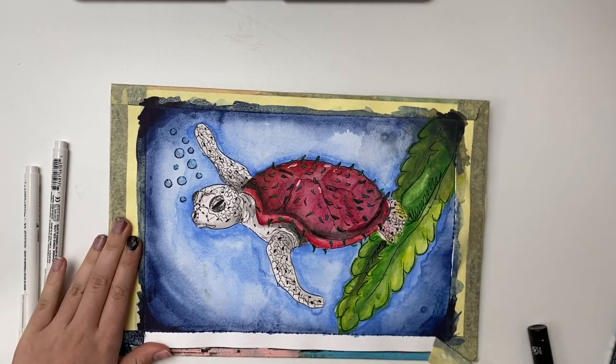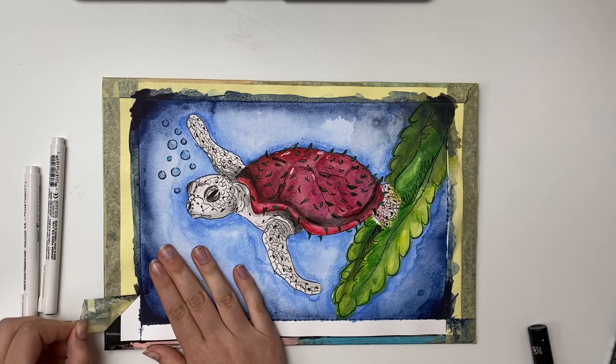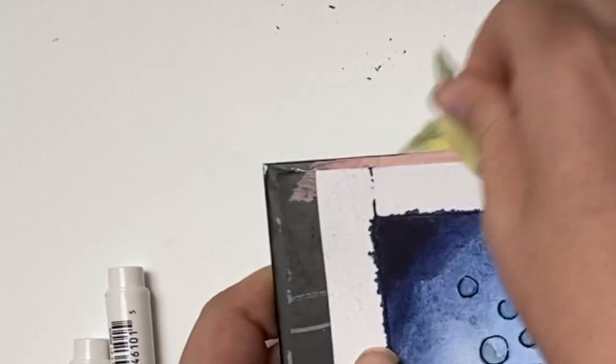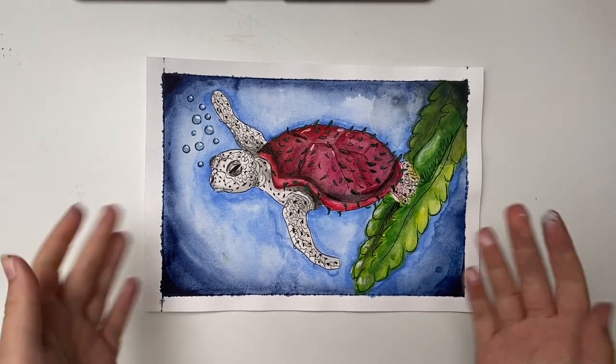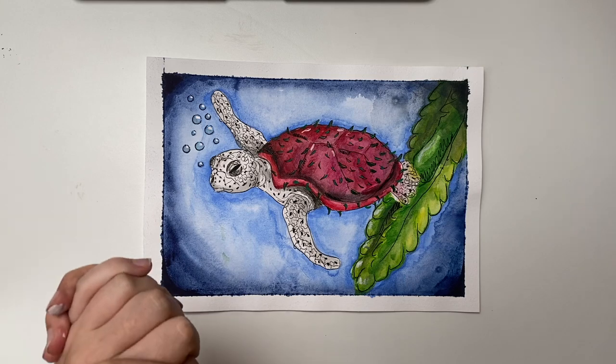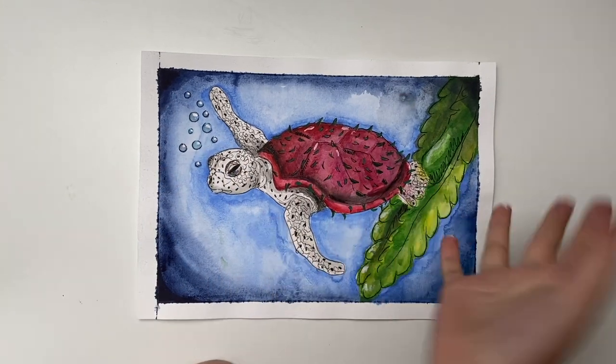I'm going to get this to normal speed so you can enjoy the peel. Please ignore the background noise in the following clips. This is the dragon fruit turtle — I hope you like it, I hope ZHC will like it, and I'll see you in the next video. Bye!